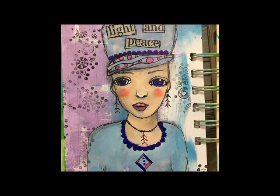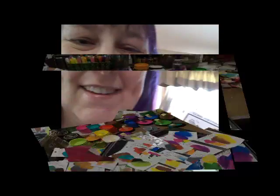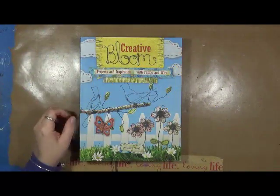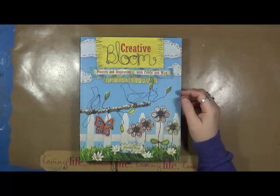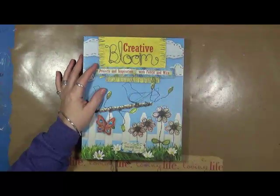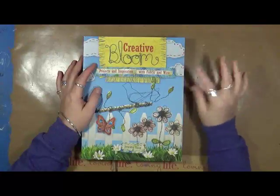Hi everybody, this is Cindy Udder. Welcome to My Artsy Endeavors. Hey guys, Cindy Udder here with My Artsy Endeavors. I hope you guys are enjoying this week, having lots of fun. I hope you've enjoyed this month. We've had a lot of inspiration, a lot of fun.